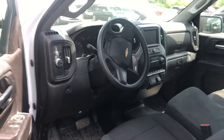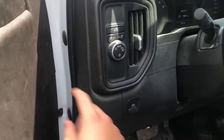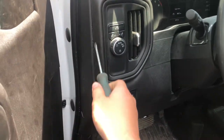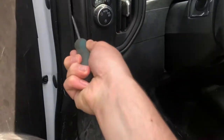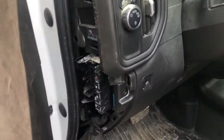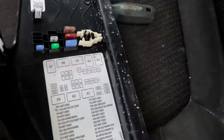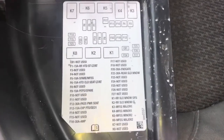The second fuse box location is located on the driver's side of the car, which is located right here. You're going to want to get the tool and open this up just like that. Here are the fuses, here's the cover, and here's some information about the fuses.